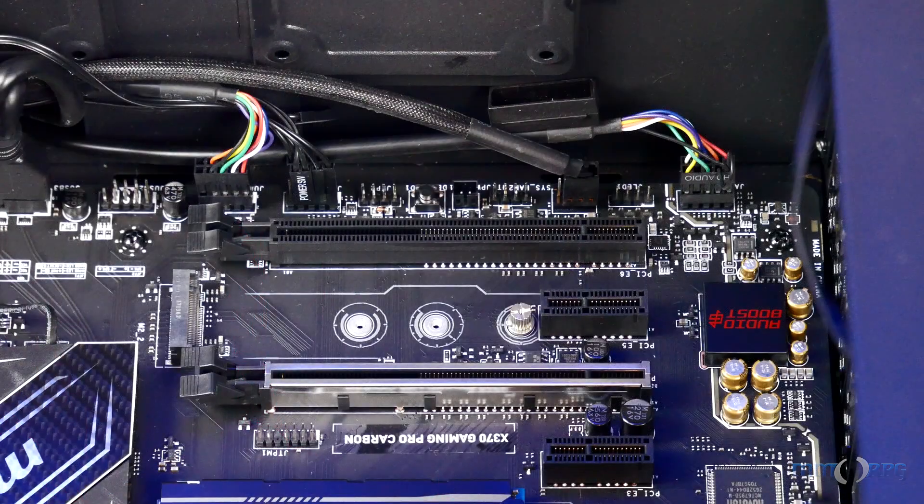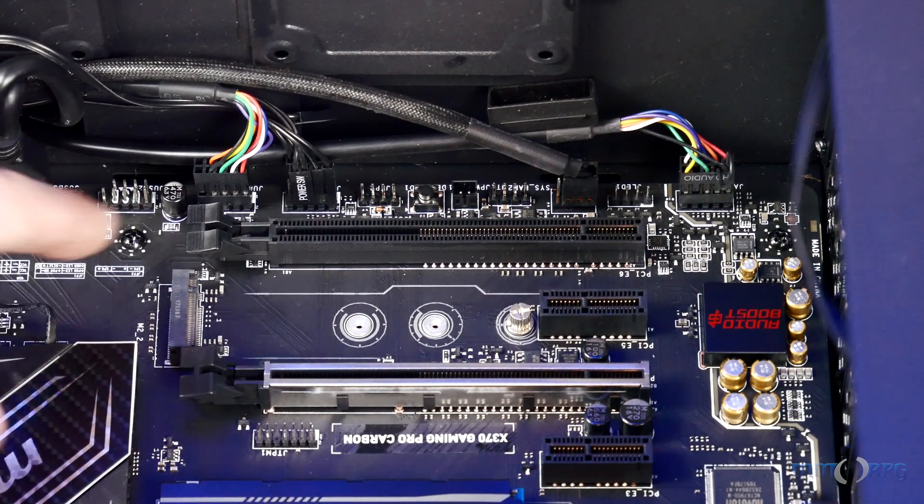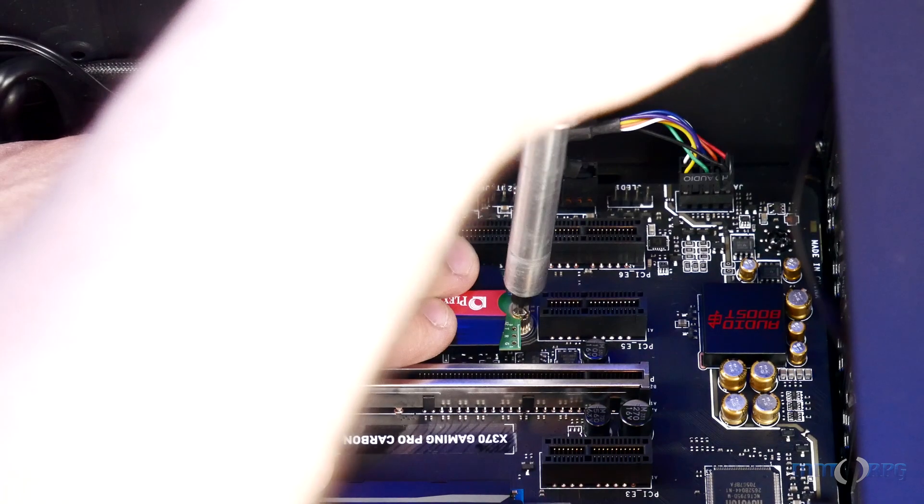The M9PE is even easier with the M.2 form factor. Begin by locating the open M.2 port, usually located in line with your PCI Express slots. Line up the socket at an angle, press into place, and tighten it down using the included M.2 mounting screw.